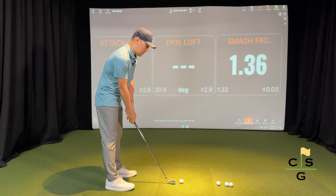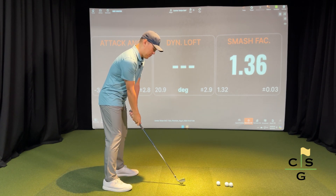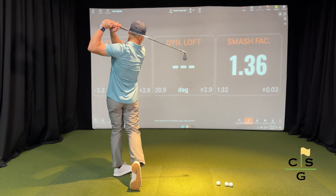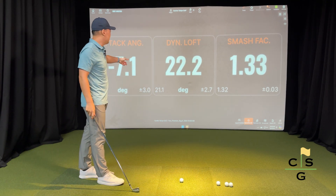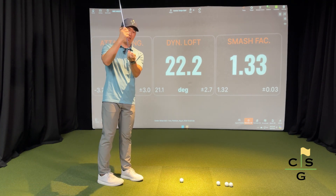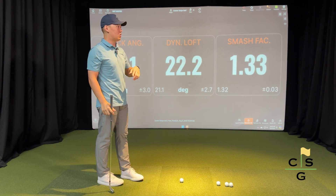For example, if I have a seven iron here and I want to get the maximum amount of compression out of the shot, I would de-loft and hit down on it like that. I'm hitting down on it by seven degrees and my dynamic loft — this is a 33-degree club — is down to 22, and my smash factor is 1.33.